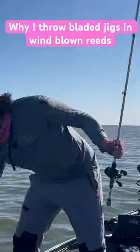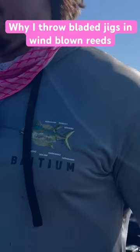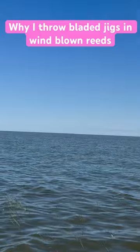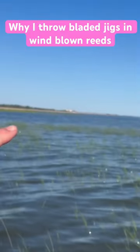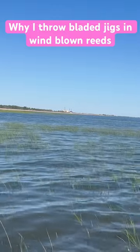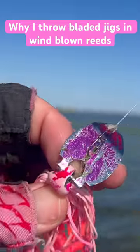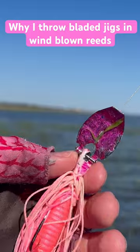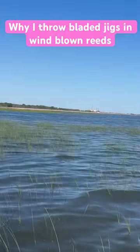I want to show you guys these shallow reeds that I'm fishing. All I'm doing with the Slobber Knocker is casting into them. One of the big benefits to the Slobber Knocker is it's got this through-pin head design, and that design actually makes it swim like a swim jig through all these reeds.